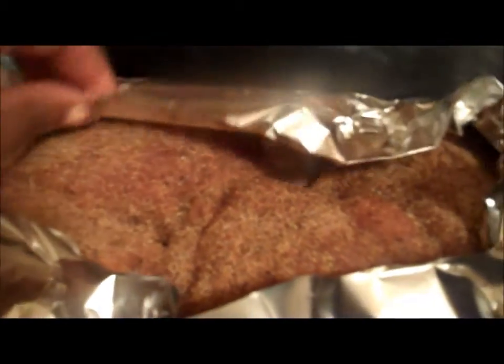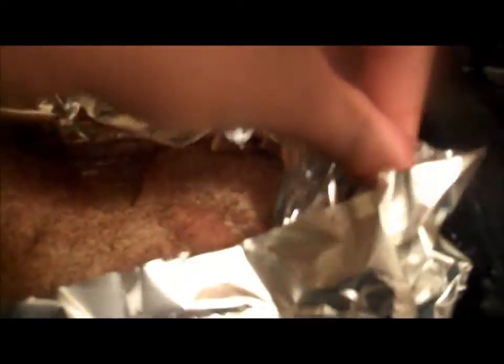According to the recipe, I'm supposed to put it in a pan, sprinkle the rest of the spices on top, and then cover all the chicken. I might need to use a bigger piece of foil, so I'm going to cover this up with foil.